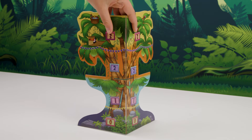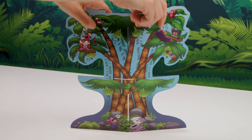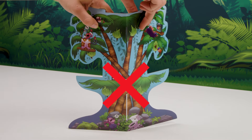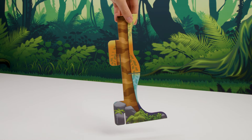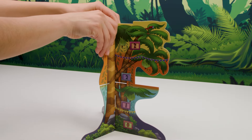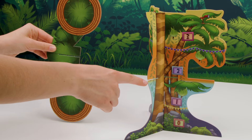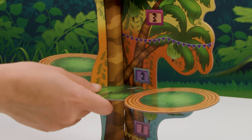First, carefully fold the main tree section backwards, like this. Be careful not to fold it the other way as it could break. Then take the front leg of the tree and slide it into the slots on the main tree section here, and push down. Take the middle platform and slide it into the slot at the front of the tree, so the platforms are resting on the tree's branches.